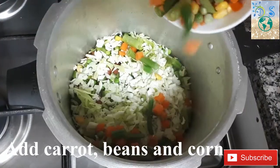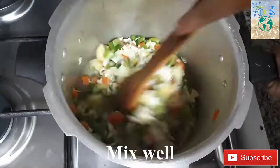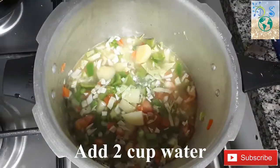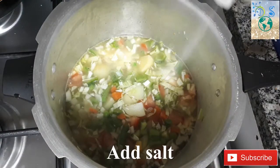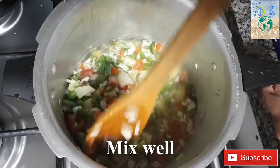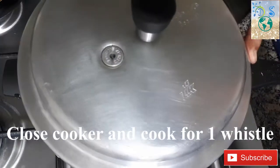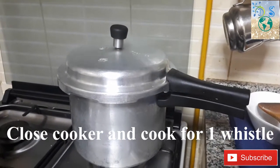Mixed vegetables — carrot, beans. I will add all the vegetables in the bowl. Add to a cooker with 1 to 2 cups of water.